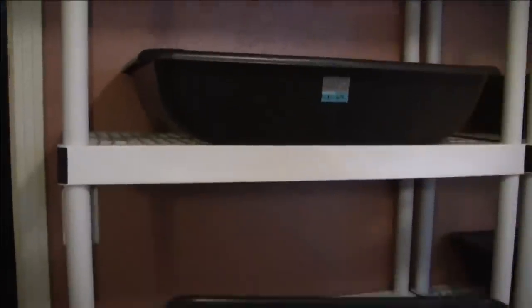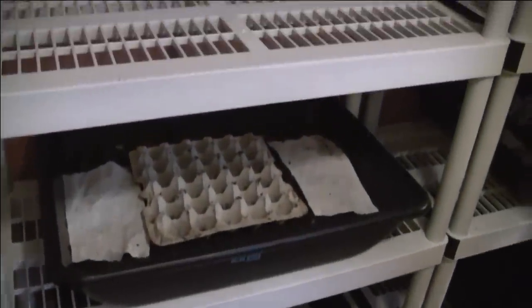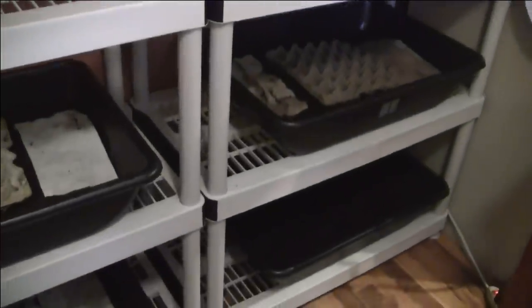These are our new shelving systems that we bought — I think we got these at Lowe's or Home Depot for about 40 bucks. There are five shelves each and they will hold two bins, so right now we just have one bin on here. We'll eventually be able to put a couple of little 1x boards on top and slide another bin on top of that, basically doubling our capacity. We bought three shelving units and we're using one for our supply storage.